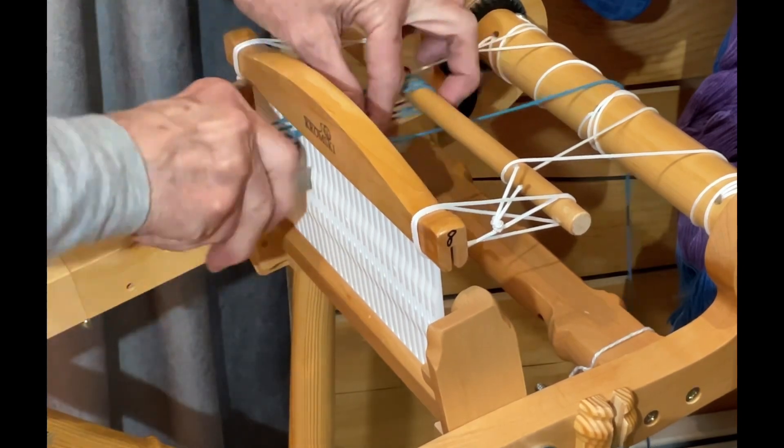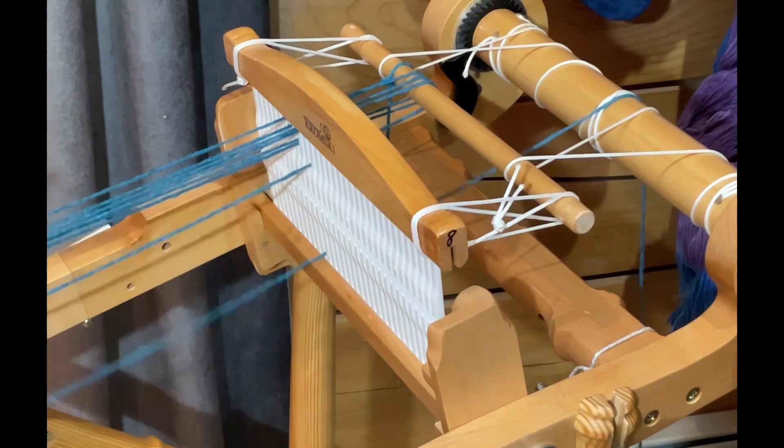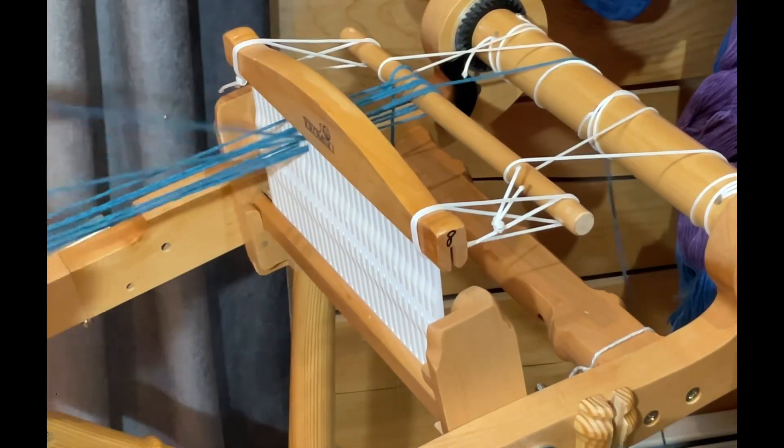I can use either side. I can use the large one, which is probably what they suggest to do with the slots. So we're bringing that across and around, and I'm going to do the same thing to the next one — wrap the hook there and pull it through, and we'll be putting it on the peg.